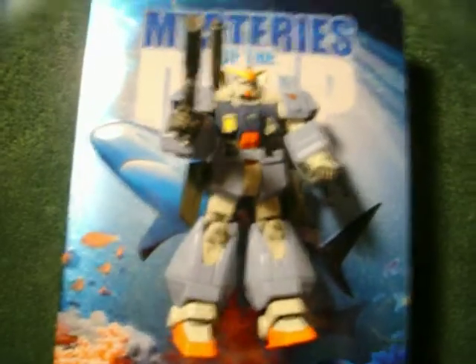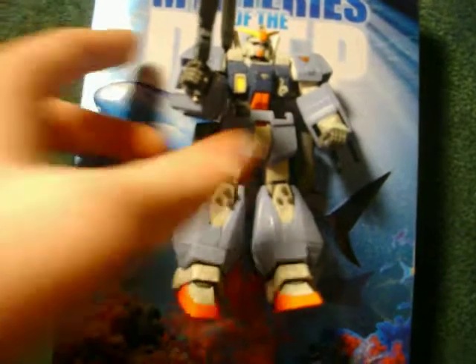Alright, this is a video of my custom Gundam, what I like to call him, RX-79 TAC-2 Heavy Gundam.